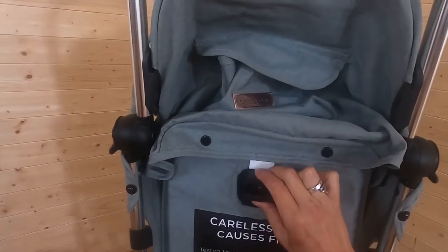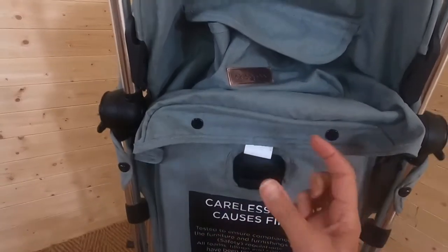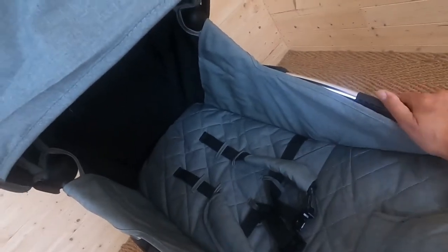Looking at the back of the Ickle Bubba Globe, we've got a one-handed seat recline with three different positions, literally just by pinching here. Let me demonstrate — that's how it comes, then there's one, and this is the flattest version. Really lovely surface area for baby to lie on. The canopy is UV50, so that will be protecting baby from the sun. I think you'll agree this looks very smart but also really cozy.